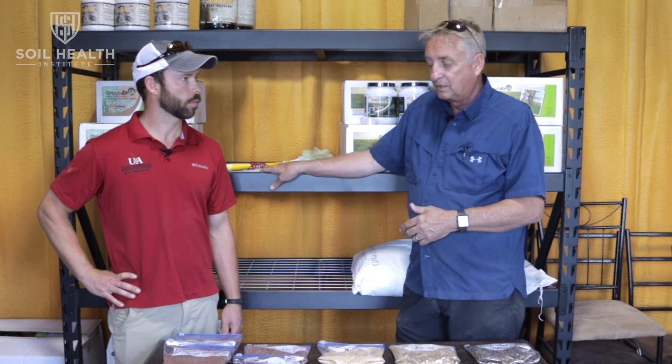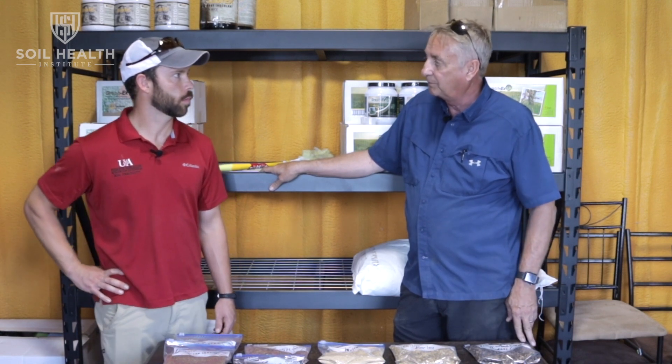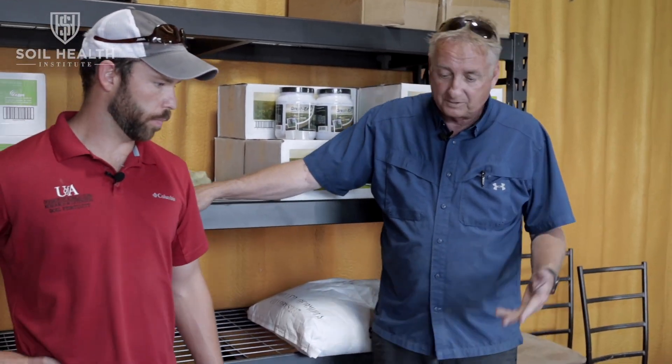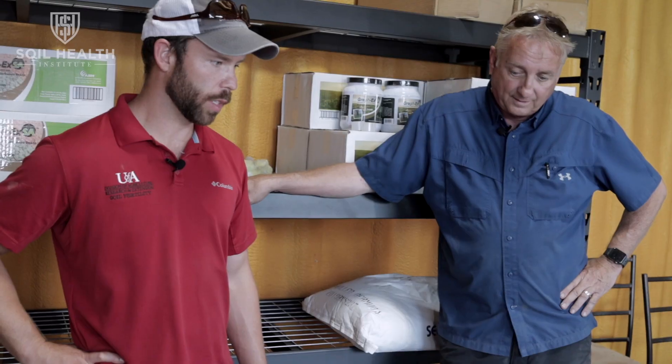Think about what weeds you have. If you have a bad pigweed problem, you may want to put a mustard in there — mustard and black oats, or kale and black oats — that's one of the best mixes for pigweed. A lot of people have also done really well with pigweed just using cereal rye because you get that plant height and then when you roll it down or lay it down at planting, you've got a good mat, and that's what you need.